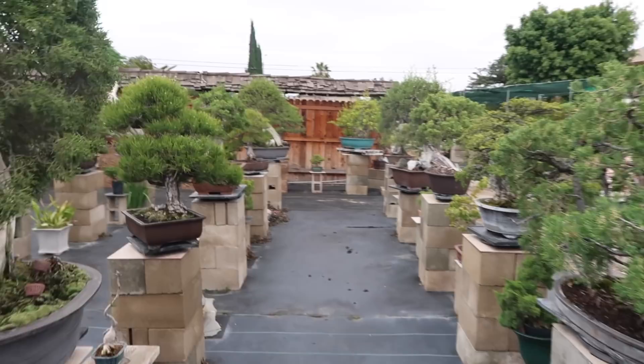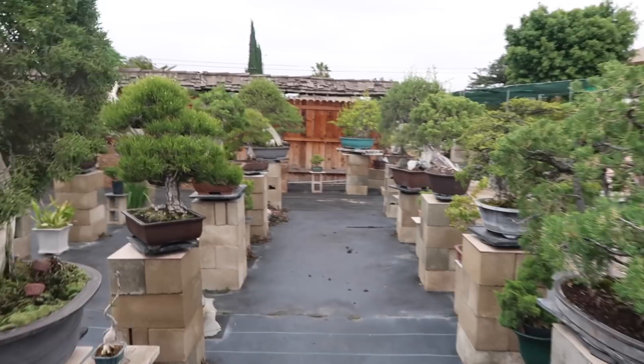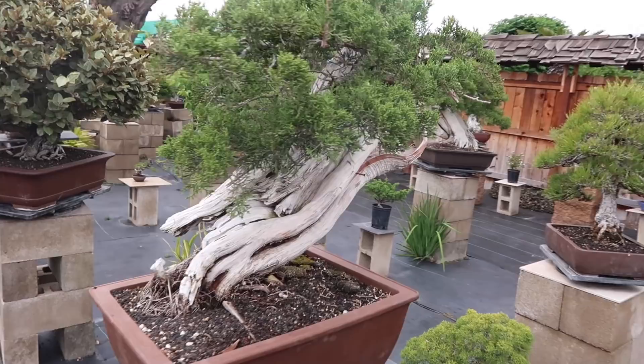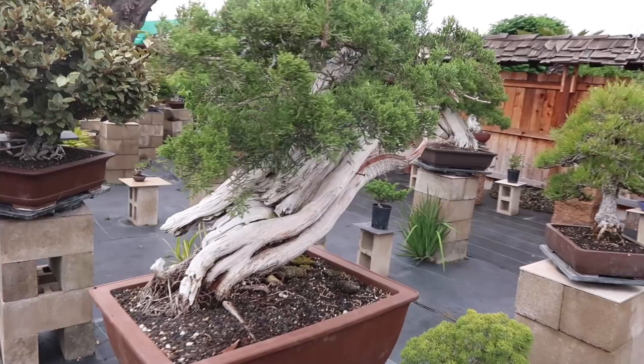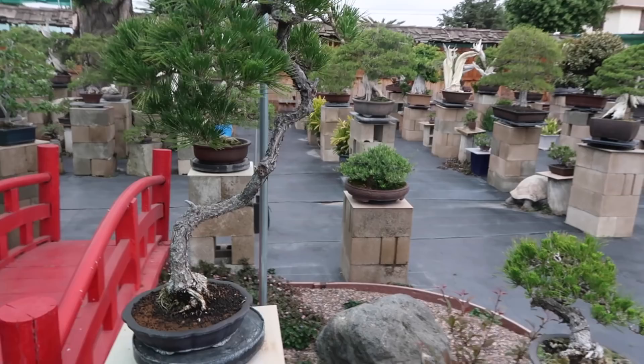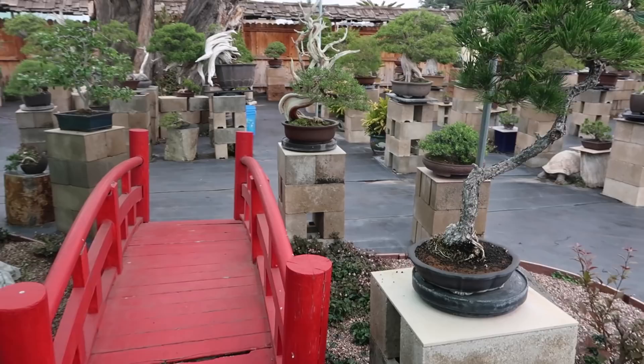Let me take you down one of these rows so you can get an idea of some of the trees here. We've got a nice black pine right here, a beautiful California juniper, a massive silver berry, and Hakchi. Got a nice bridge, and a very cool Sierra juniper right here.